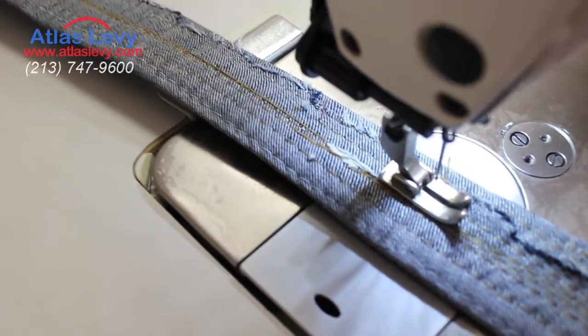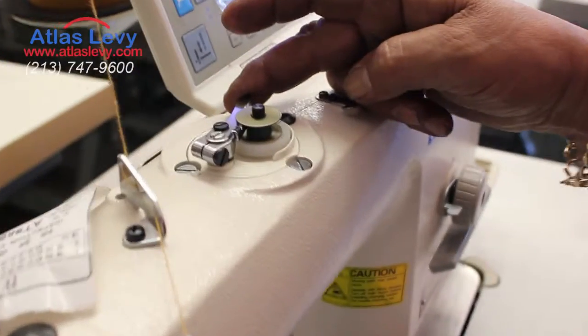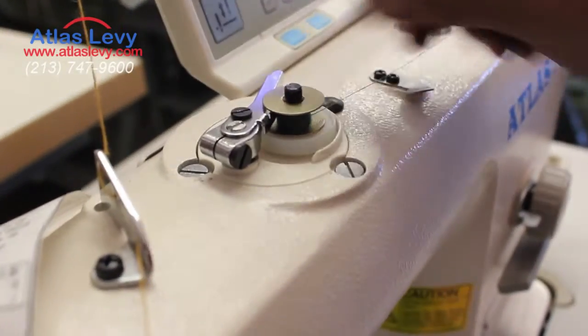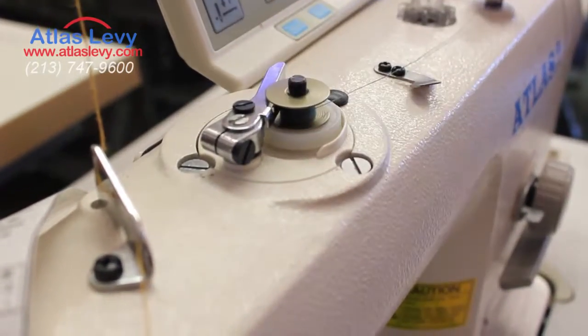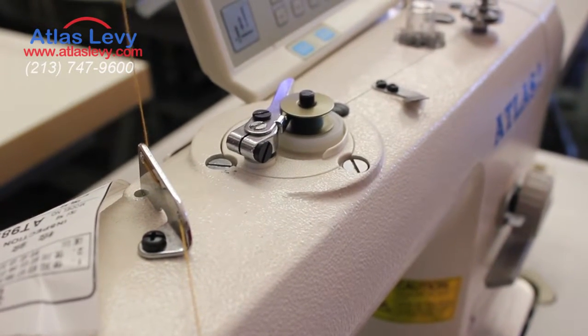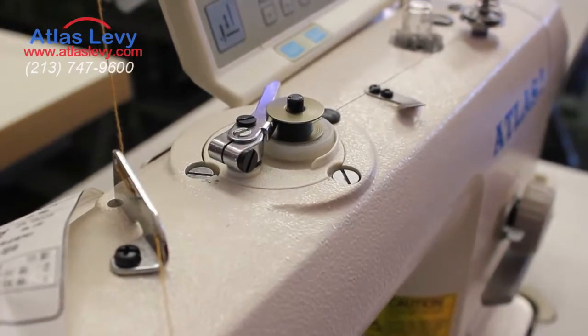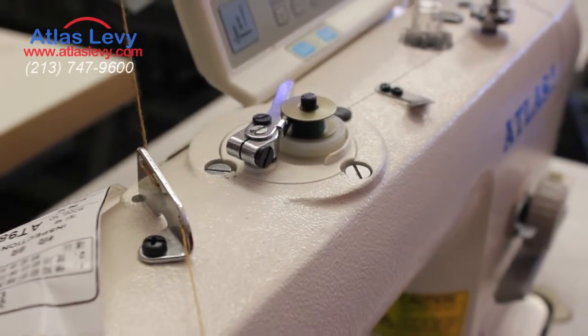As you're working, let's fill up one bobbin. So this is the bobbin system over here. We're going to push it in. Push it in. And when you're working, you're going to fill up the bobbin with another bobbin. When the bobbin is ready, it will stop by itself. In the meantime, you can do your jobs.